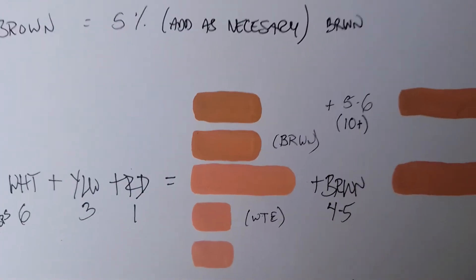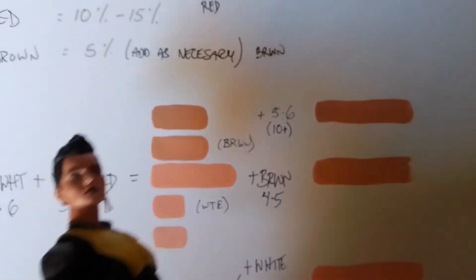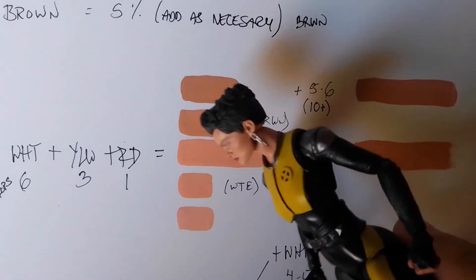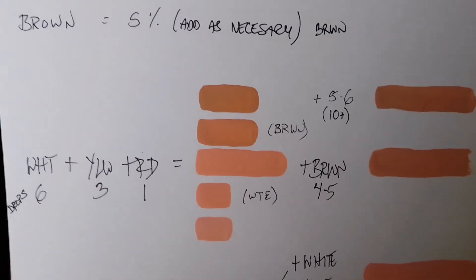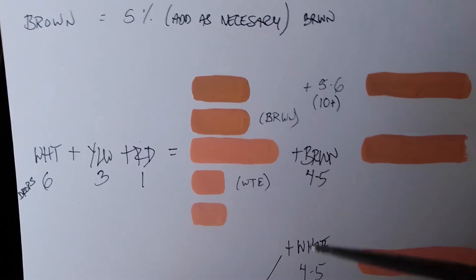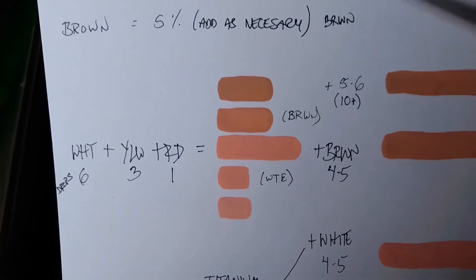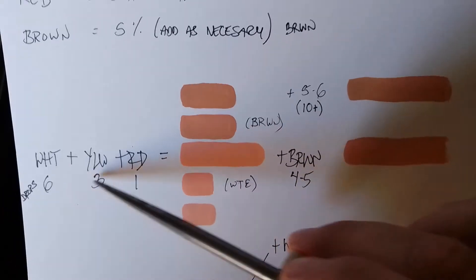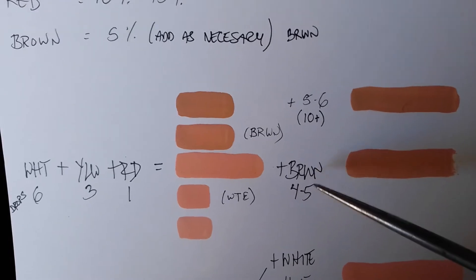If you want to achieve a lighter color — for instance, a character whose skin tone is a little lighter than the base — what you do is add white to it. Those are these two samples right here. If you want to go darker, you add brown. From this base combination of 6 drops white, 3 yellow, and 1 red, I added 4 to 5 drops of brown.